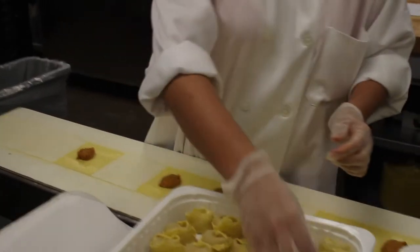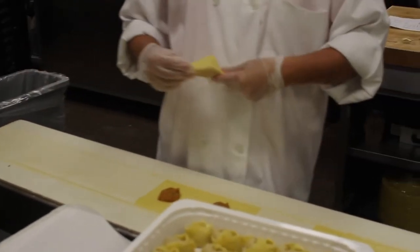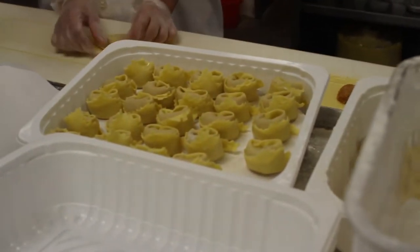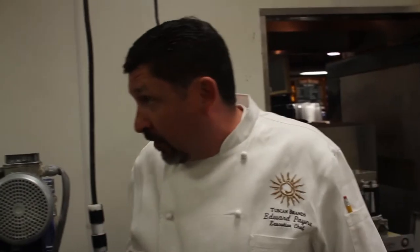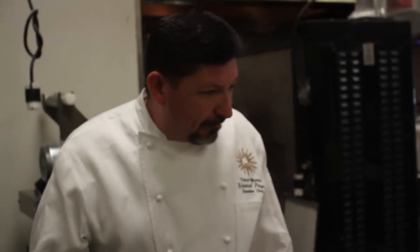These guys here are making butternut squash capolacci — capolacci means 'big hat' in Italian. All of the pastas that we'll see when we come around and finish out front, everything is made right here on property. Using double zero flour, egg yolks — not whole eggs — extra virgin olive oil, and a pinch of salt is the dough. It's very, very thin, and once again, it speaks for itself.